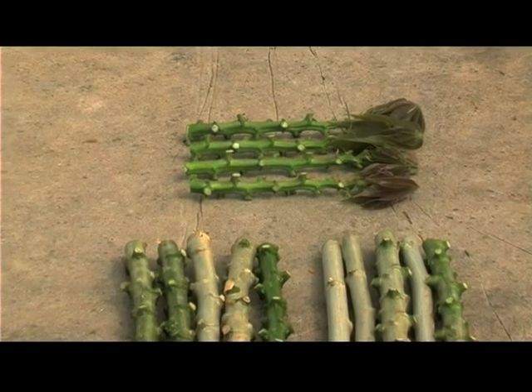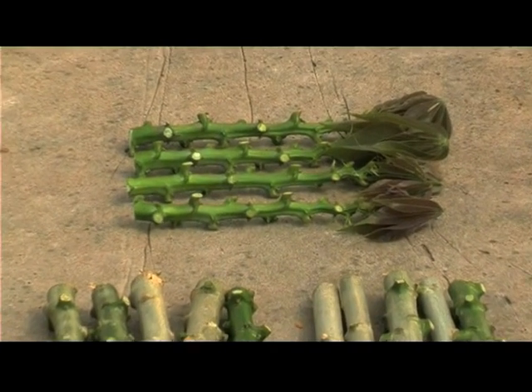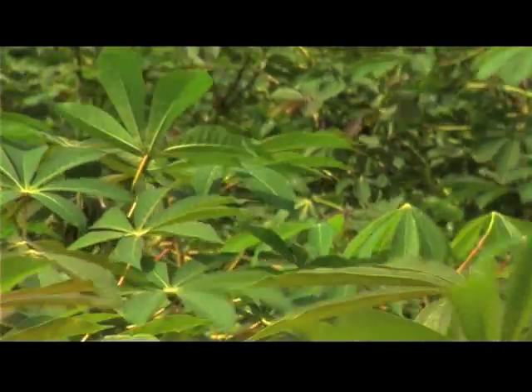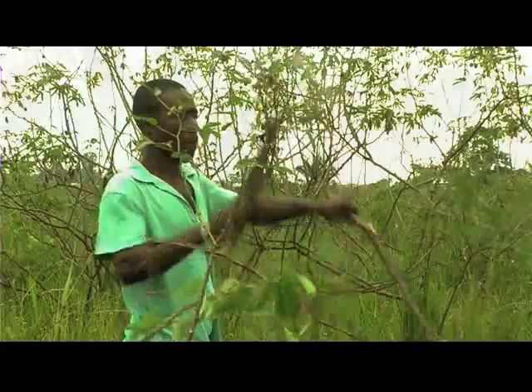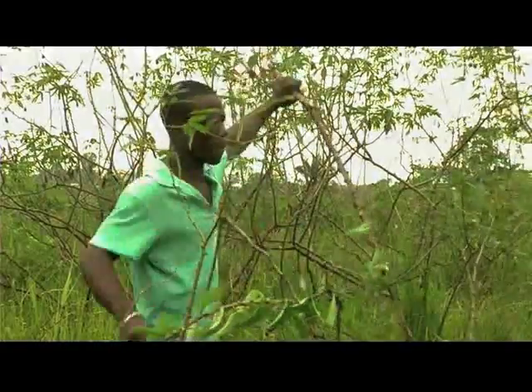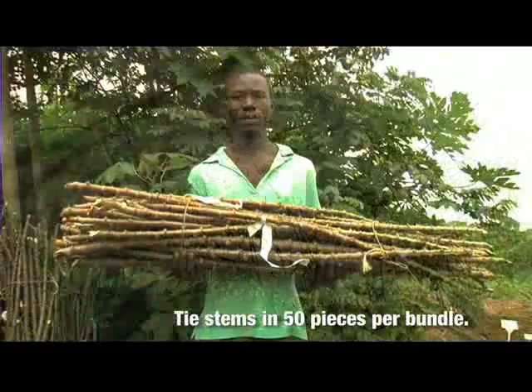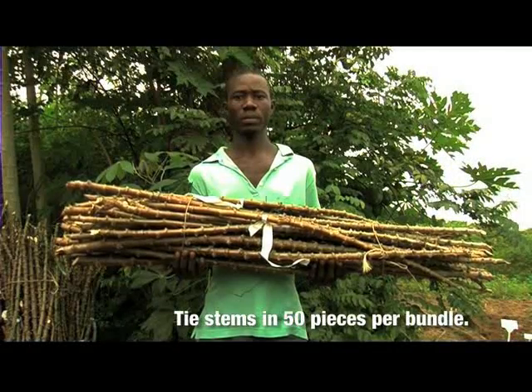The objective of rapid multiplication of cassava is to produce planting materials. If the field is properly maintained, stems can be cut and supplied to farmers six to seven months after transplanting. Harvest stems at a length of one meter, then tie the stems in 50 pieces per bundle.